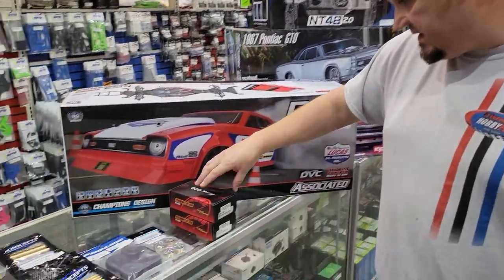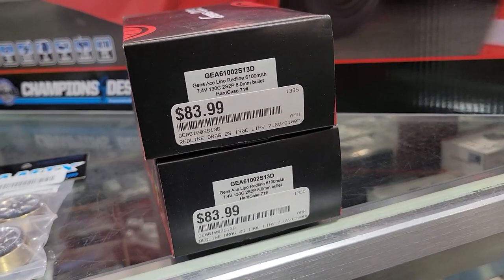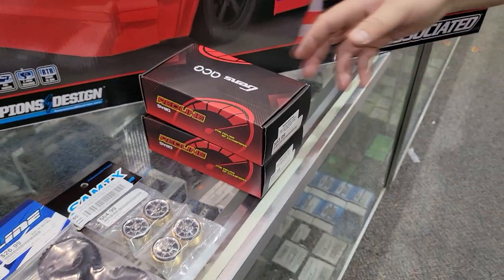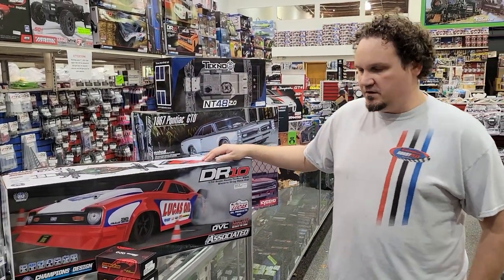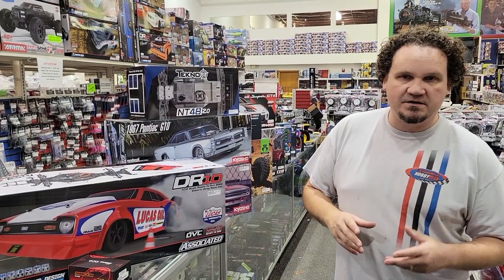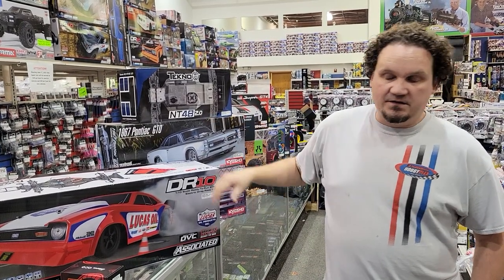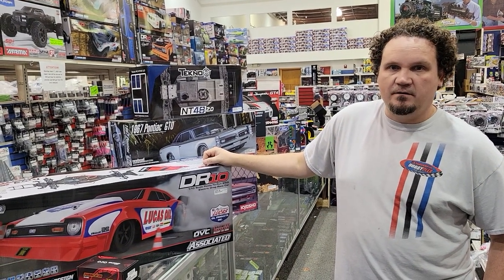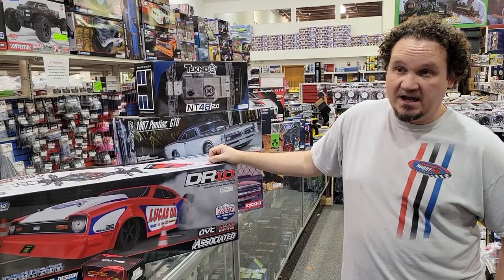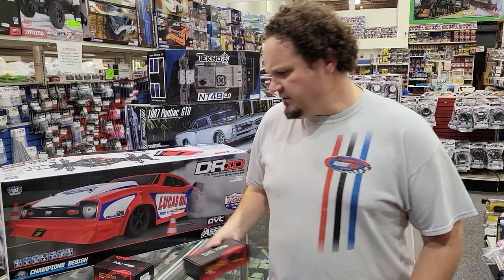We got in some Redline 6100 drag packs. This is 130C, two-cell lipo, 6100 mAh. You could probably use them for more than drag, but I think they're kind of tall and short. The drag guys on a lot of graphite chassis are putting those batteries all the way forward, trying to get as much weight dispersed away from the center of the chassis. They're heavy too.